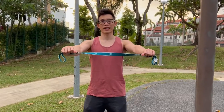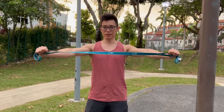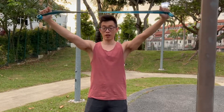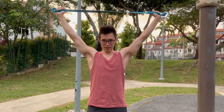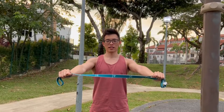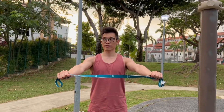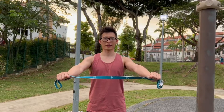For the next exercise, we are working on the rotator cuff muscles. For this, you'll pull the band to the side, then lift it up while pulling it to the side. Come back down again. You'll do 24 reps.